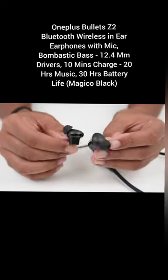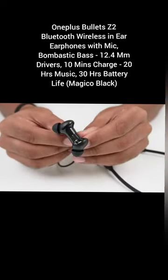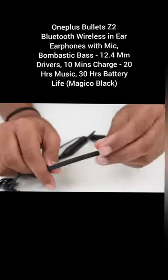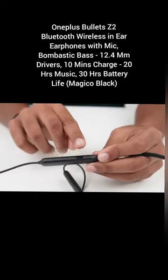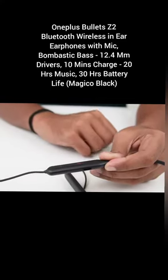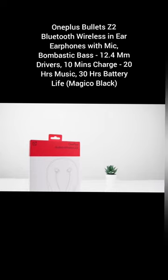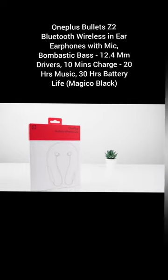These stylish looking earphones have a massive 12.4 mm bass driver that delivers deep bass and powerful beats. It produces a rich audio detail at all frequencies owing to its titanium coating dome. It also offers an anti-distortion audio technology that ensures the quality of the song stays silky smooth.